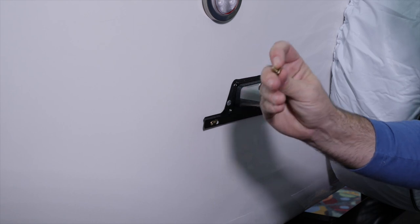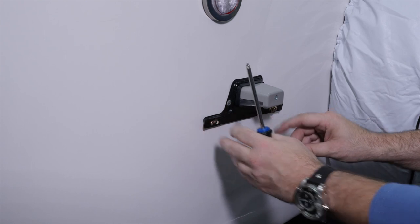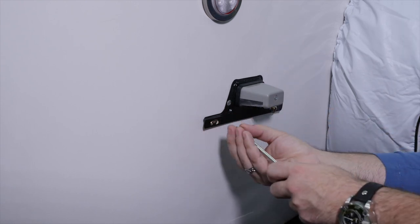And it has a little retaining washer on there, so get your plate where you need it to be. And then snug it up, and then you can go ahead and tighten them up all the way.